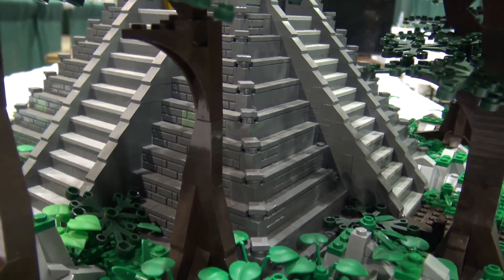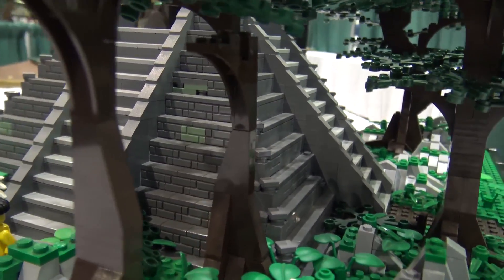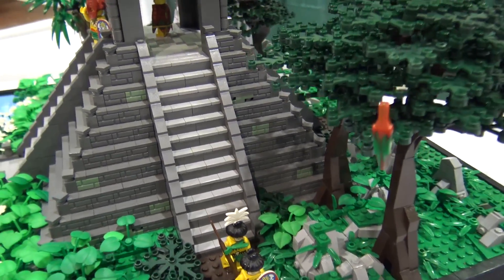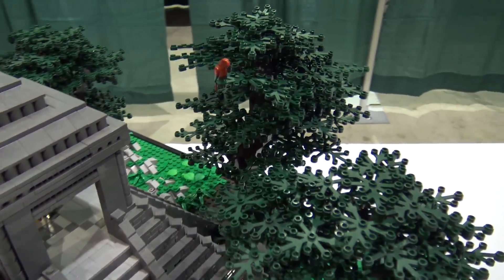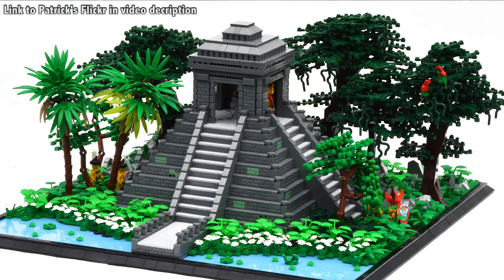I wanted to show that you can build really simple things, but if you focus on color, on texture, on composition — like here, you start with very low, you got the temple, and then you got the tree. The trees are supposed to tower more in the back. Especially in the photography, it makes it look so much bigger because having that foreground small and working your way up to a higher background gives a deep sense of dimension. Having the darker tones in the back also gives a denser look and adds to that dimension.